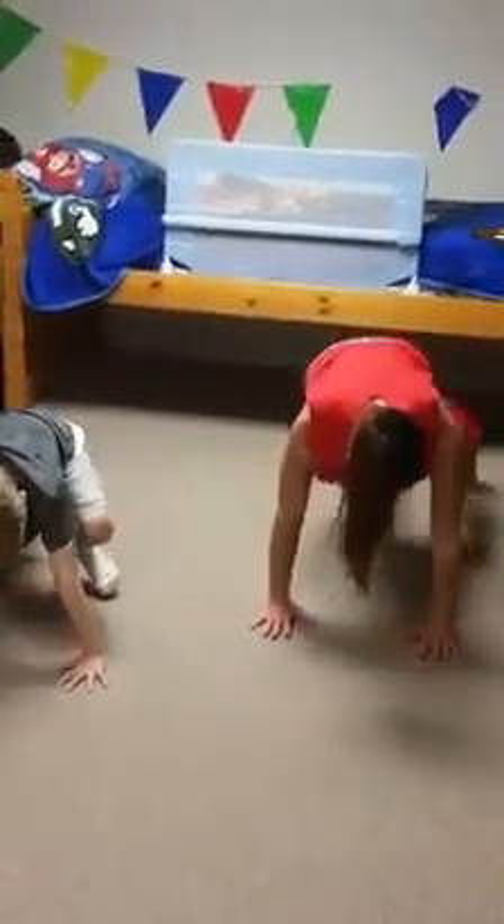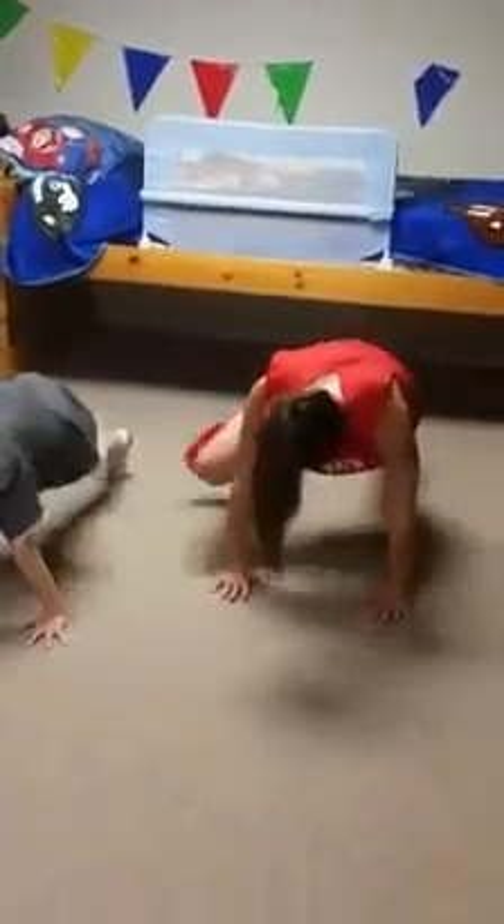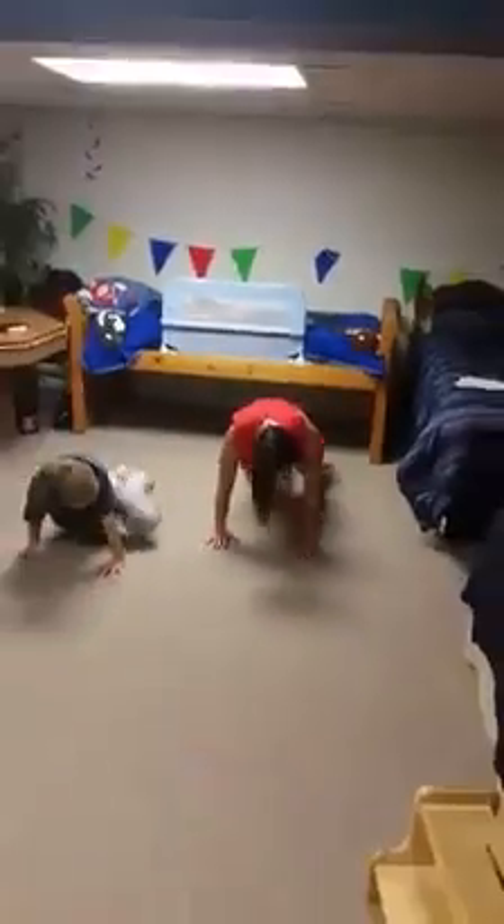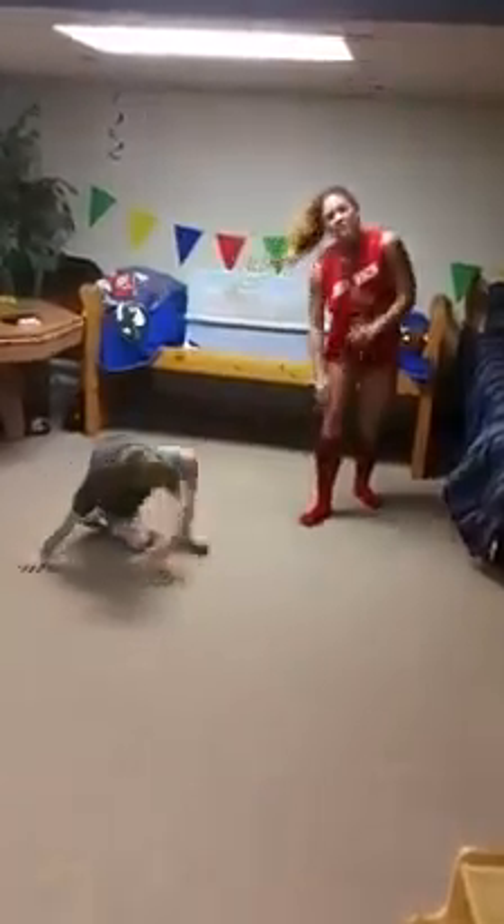Our first exercise is going to be a plank knee to elbow. Come down into plank position — you're gonna bring your knee up to that same elbow, keep it on the outside and pull. Knee to elbow. That's number one.